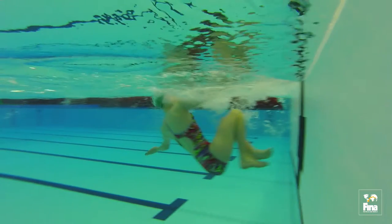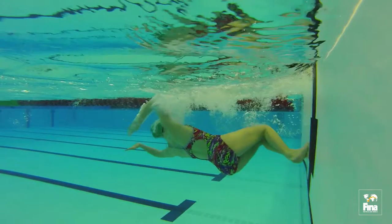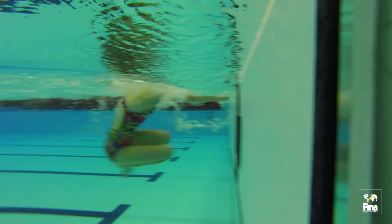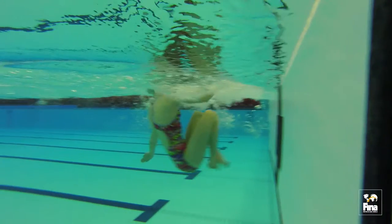The knees will bend and drive upwards towards the chest into a tucked position. As the feet get close to the wall, the swimmer will submerge in preparation for the touch with feet.